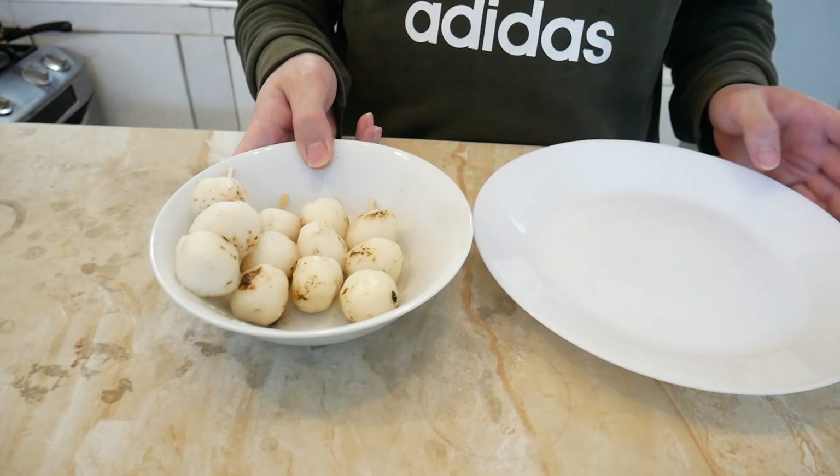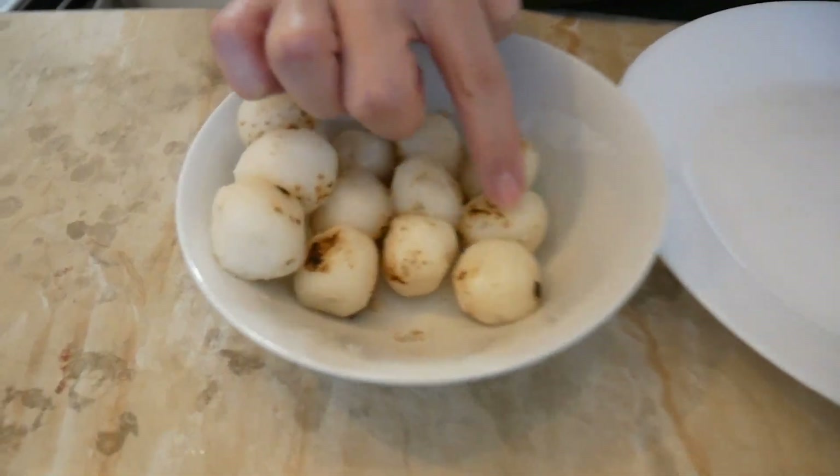Let's wait for maybe a couple of minutes. I successfully made them soft again!